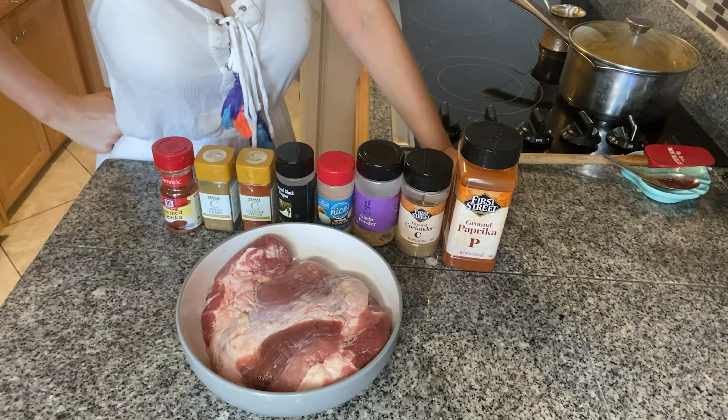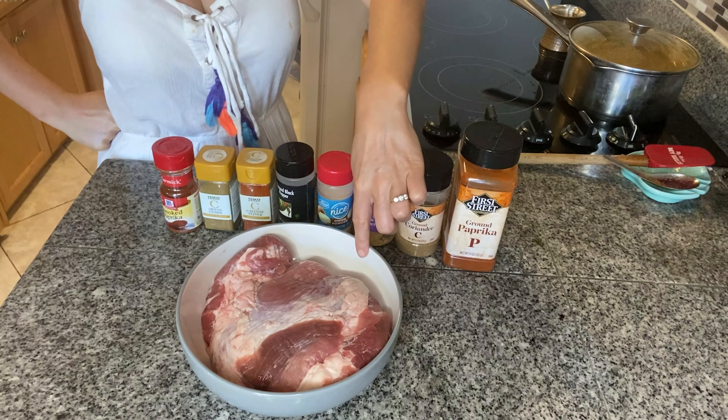Hi and welcome back, I'm Ellie and I promised you five more recipes so let's jump straight to them. I will link the first part of the video above.